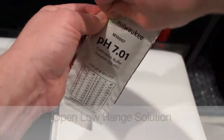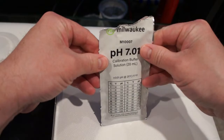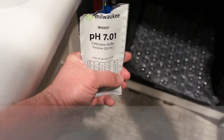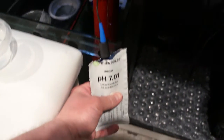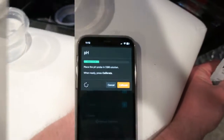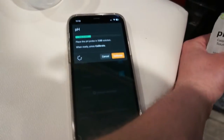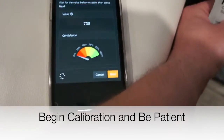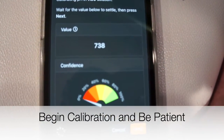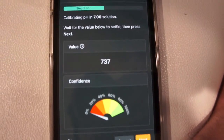Pull that low range solution out of your sump or wherever it was temperature matching. Tear the top half off and get ready to insert the probe into the solution. Make sure the pH probe is fully submerged all the way to the bottom so you get a good stable reading. Then go ahead and hit calibrate in Apex Fusion and watch the value — you'll see it move up and down a little, and you'll wait for it to stabilize and for that confidence bar to go up to near 100 percent.